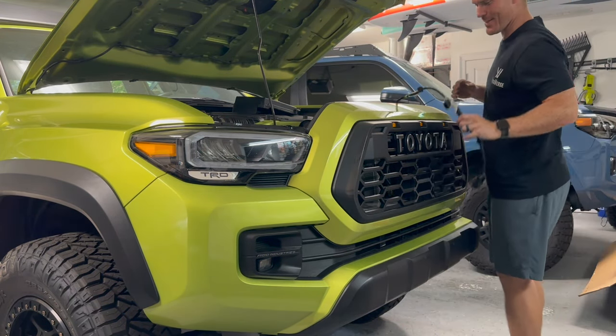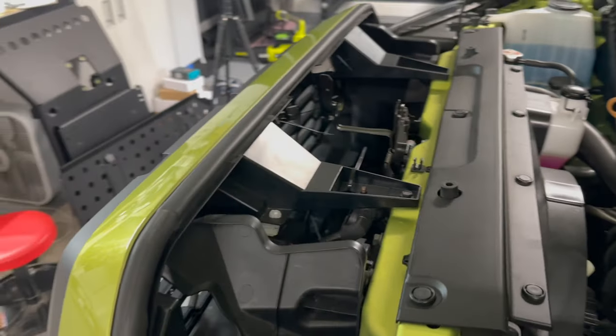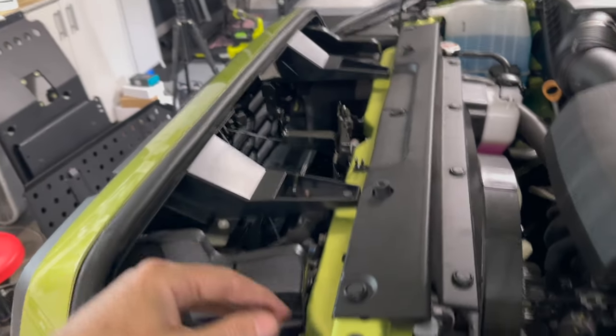That looks so much better — that looks so sick! With the grille now in place, we're going to do our wiring. I went ahead and buttoned everything up, zip-tied it all up nicely in here. There are a bunch of little holes throughout so you can clean up the wiring.